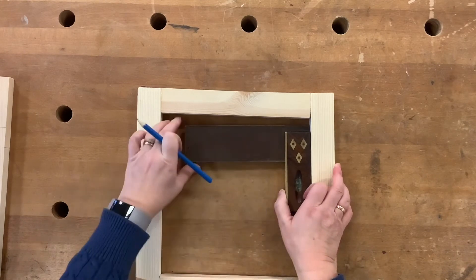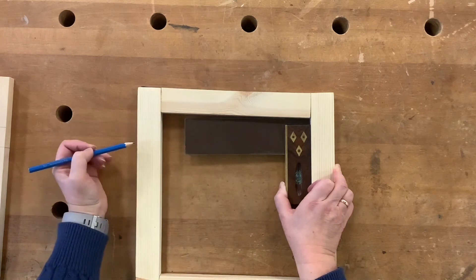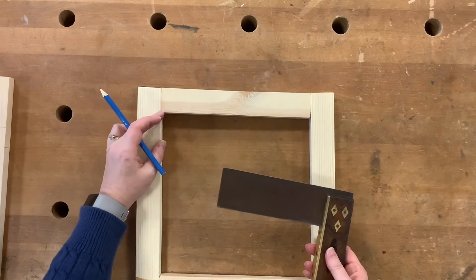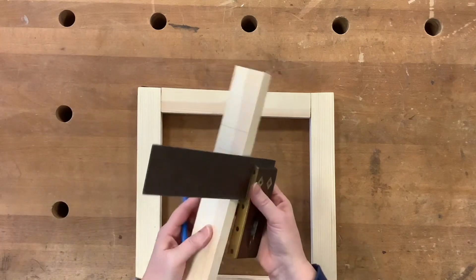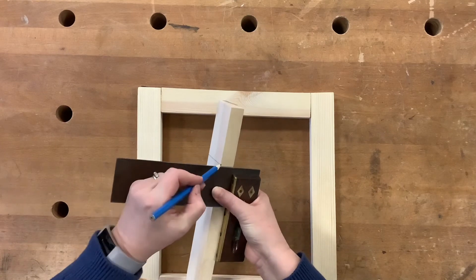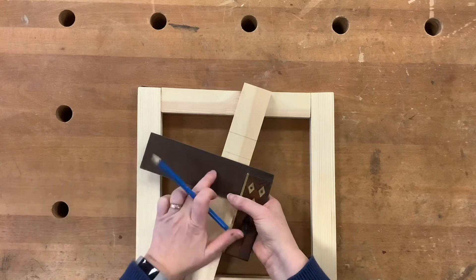This side is a bit better, but we still have a gap here. So, two uses: one for checking internal and external angles using a 90 degree angle, and the most common one you will use when starting in practical woodworking — marking out lines that run perpendicular to an edge. That's the tri-square.